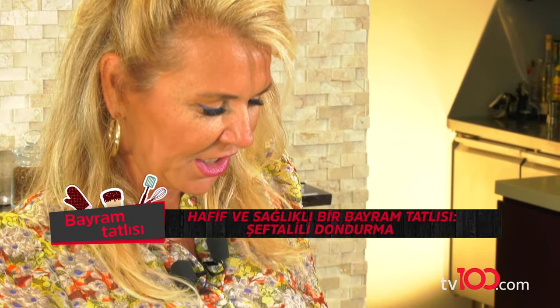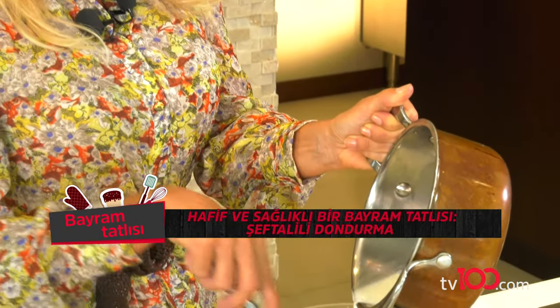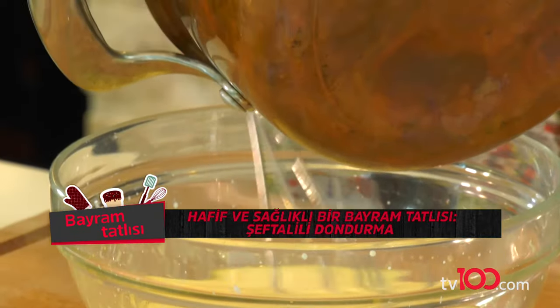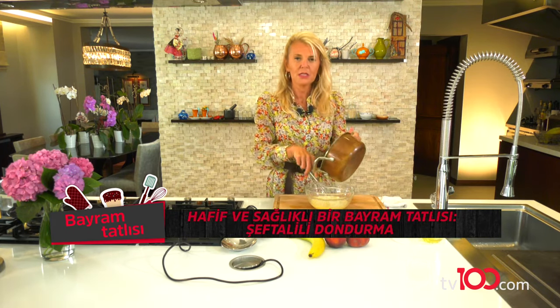Yavaş yavaş, yavaş yavaş. İki yumurta sarıma 200 ml keçi sütümü ekliyorum. Bence olmuştur. Artık bu aşamadan sonra biraz hızlanabilirim.